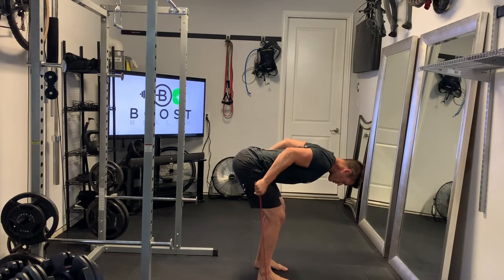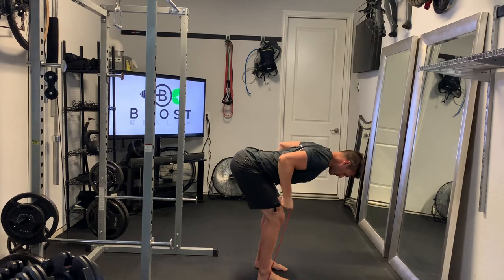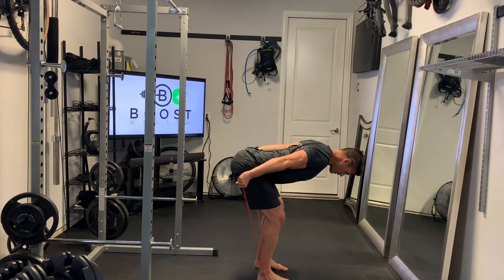We're just going to grab lower down on the band to get a little extra tension, and palms are facing in towards the body. We want a nice flat back, neutral head and neck, and that upper arm parallel to the ground — so back parallel to the ground, upper arm parallel to the ground. Extend those arms all the way straight and squeeze those triceps.